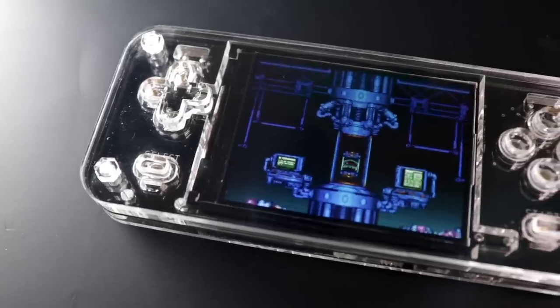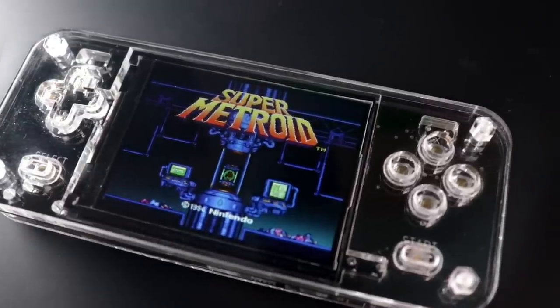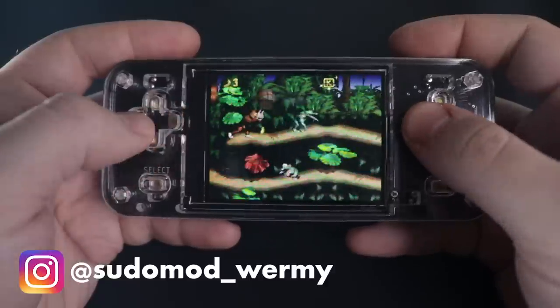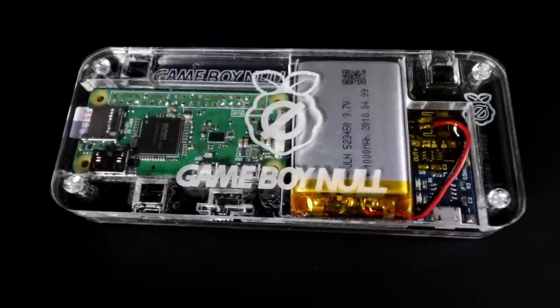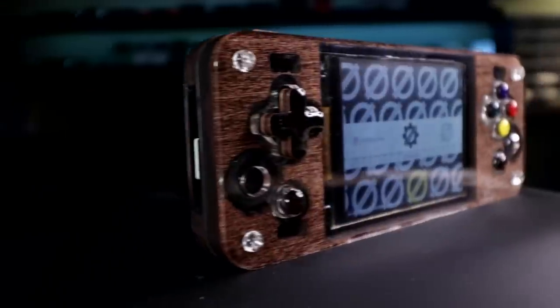Several months ago, I did a community update video where I showed you guys some projects that people within the community have been working on. One of those was the Null from Ampersand — a really cool custom Raspberry Pi based gaming handheld that got a lot of attention on here and on Instagram, and for good reason. On top of being a comfortable and capable retro gaming handheld, it uses a custom acrylic shell that lets you see all the components on the inside. So with how well received that was, it's no surprise that he's back with the Null 2.